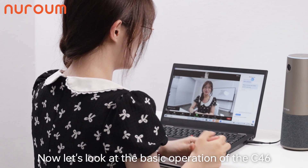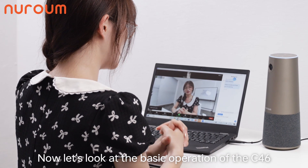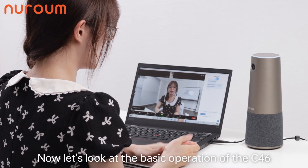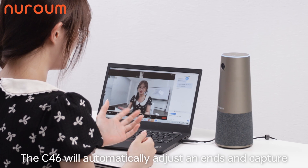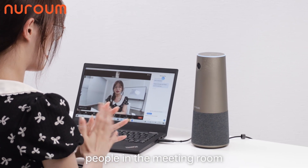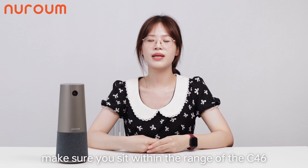Now, let's look at the basic operation of the C46. When you start a meeting, the C46 will automatically adjust and capture people in the meeting room. Make sure you sit within the range of the C46 so your footage will be clearly visible.